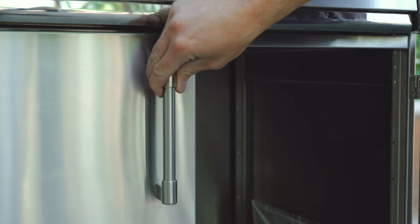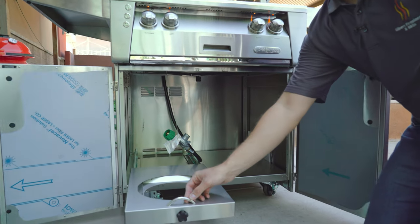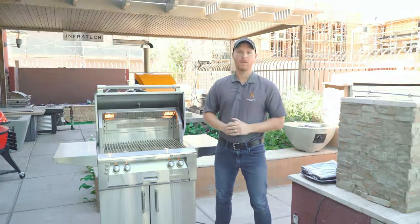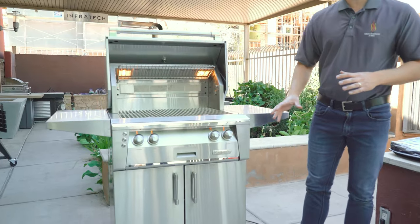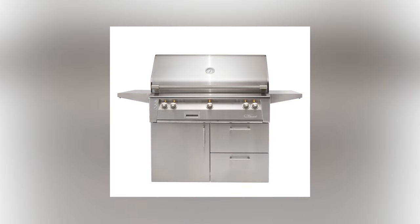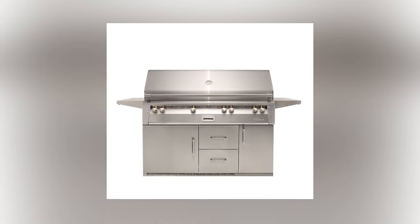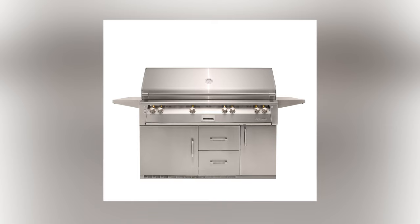The Alfresco grill cart is constructed of 304-grade stainless steel and has a slide-out propane tank tray that makes swapping out propane tanks very easy. Alfresco offers three different carts: the standard cart shown here, a deluxe cart with two pull-out drawers and a standard access door, and even a cart with storage and a refrigerated base for keeping cold beverages.